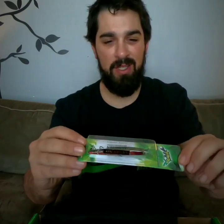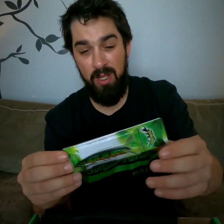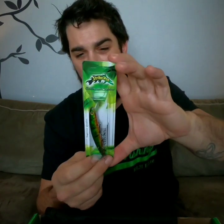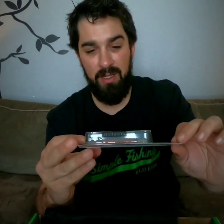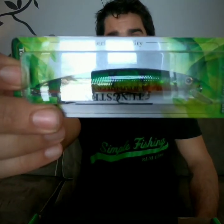Coming up next out of the box is Strike Pro's tungsten jerkbait. This is a suspending action bait with tungsten weights, so smaller weight but higher density gives it beautiful action. It runs 0.5 to 0.7 meters deep and has a fire tiger or perch pattern to it. I've never actually heard of this company myself, but that's another great thing about RLM Elite boxes — you get surprise baits from great companies that might be out of your area, and you get to give them a try.